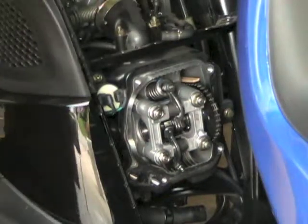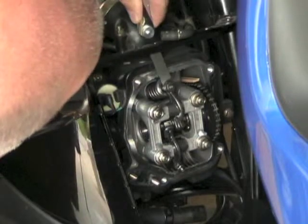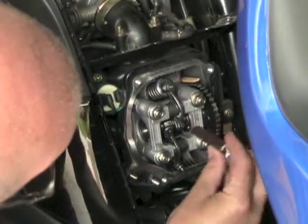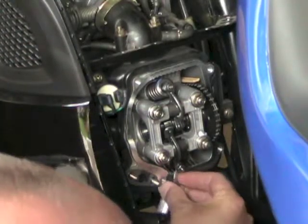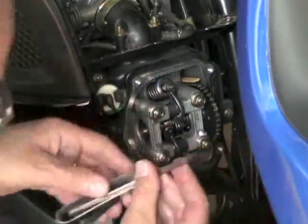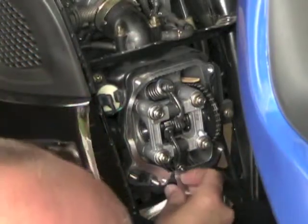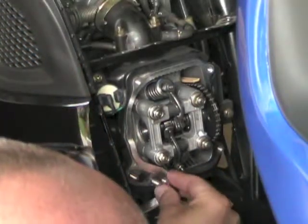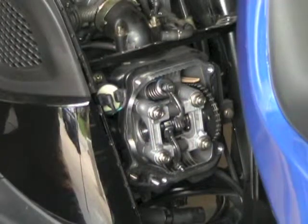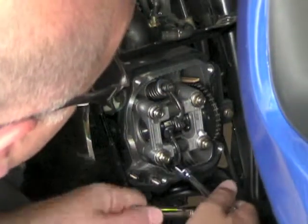To make sure that I didn't adjust and open them up too much, I'm putting a five in to see if I can get a 0.005 inch gauge in there. I can't on that one, and I can't on that one either. So that should be good there. Double check those, make sure that they are tight.